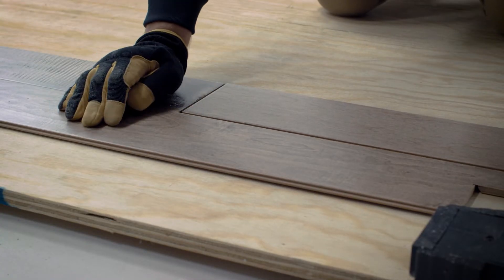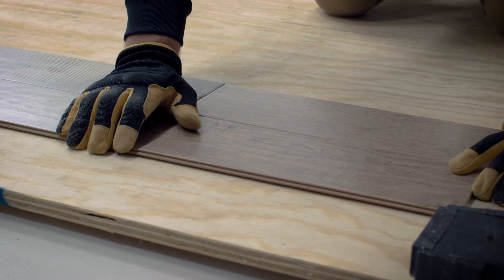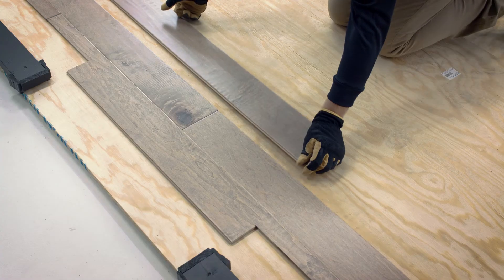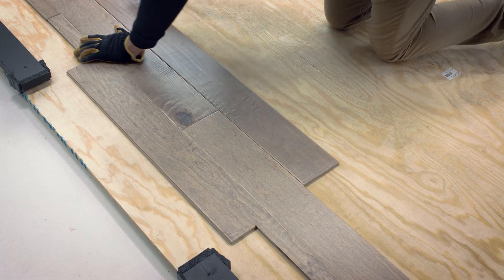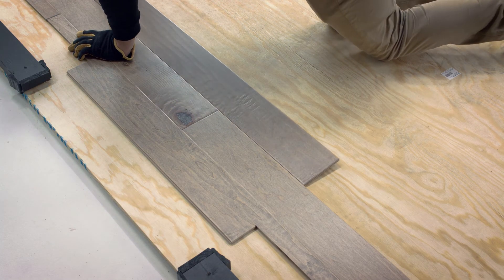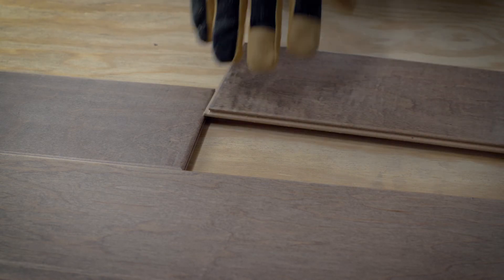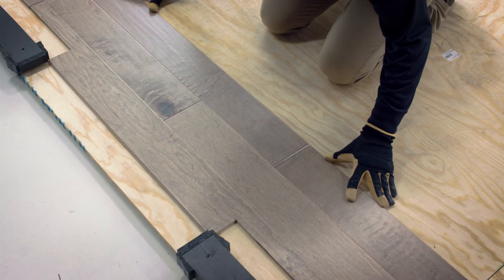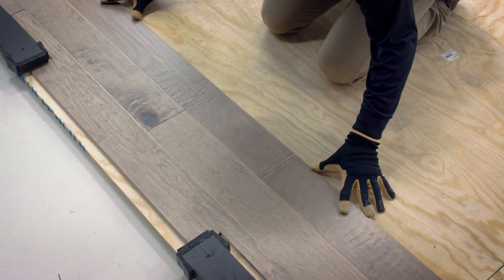So at this point you have your first row in place. Now you'll add the second row plank by plank, again from right to left. Connect the planks using the tongue of the first row and the groove of the second row, and cut the length of the last plank as needed. Step back and have a look — all end joints should be separated by a minimum of 16 inches in your first four rows to create greater stability in these foundational rows. Check and make sure the end joints in these first two rows are staggered appropriately. If it looks good, then you're ready to start gluing.